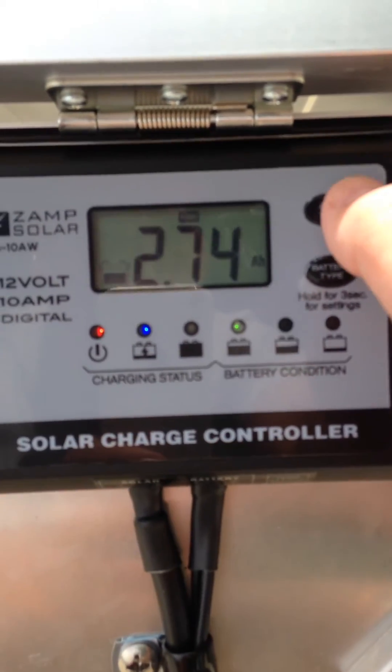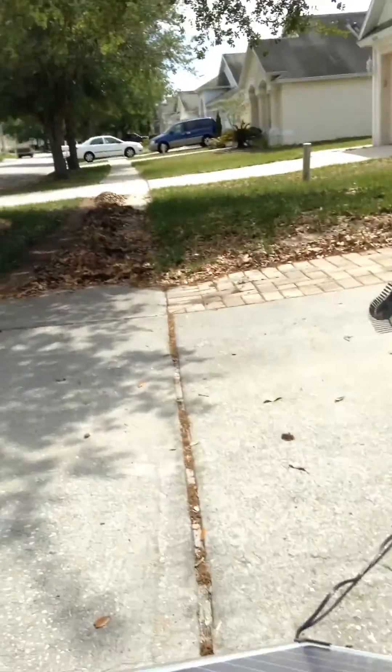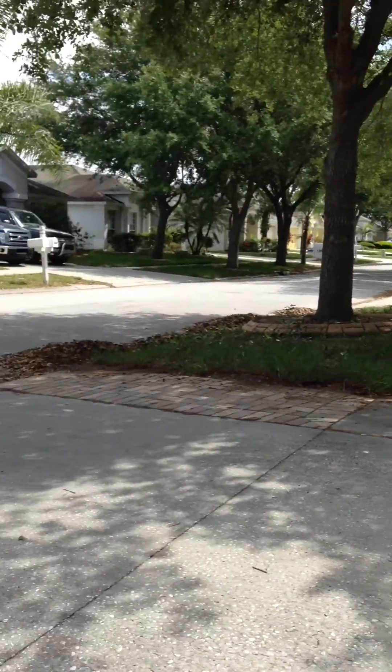It's only been charging for about an hour, just enough time to do a little bit of yard work.